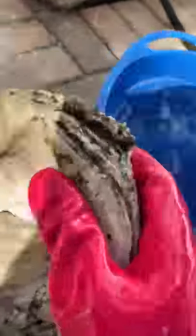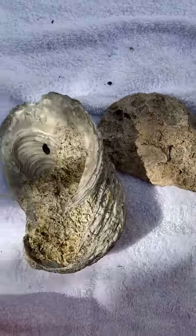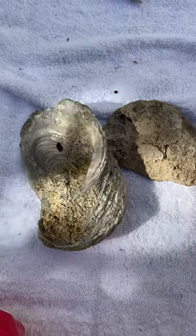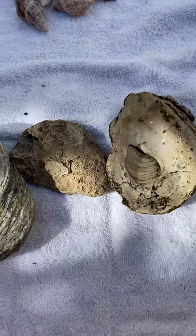So there you have it — 65 to 400 million year old oyster fossils from Southwest Florida in the 10,000 Islands. We used muriatic acid to clean them up.